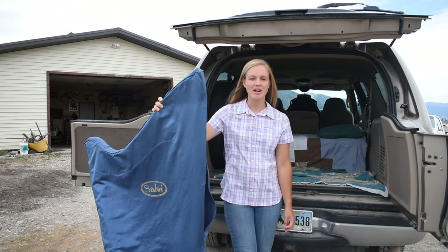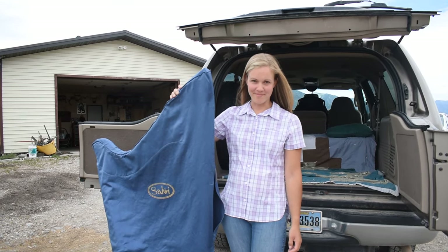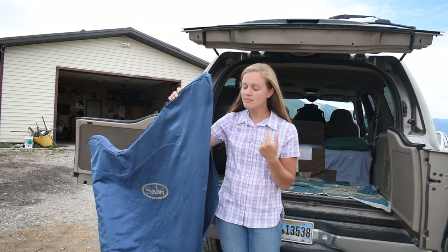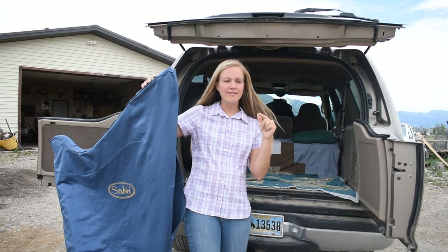Okay, how to load a lever harp into the back of a vehicle. Step one: it is very windy out this afternoon — don't leave the harp unattended, it will blow over.